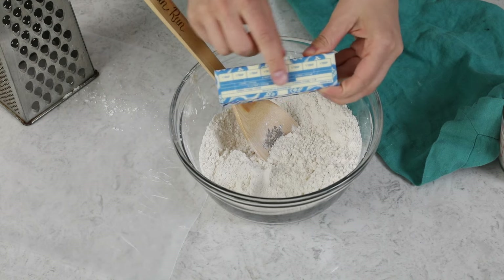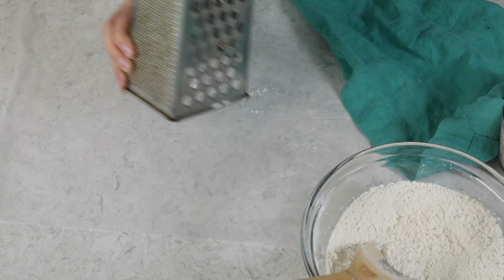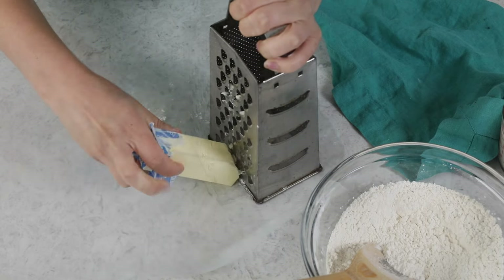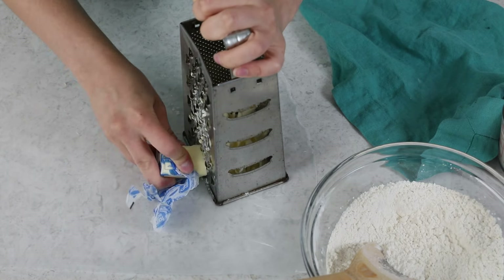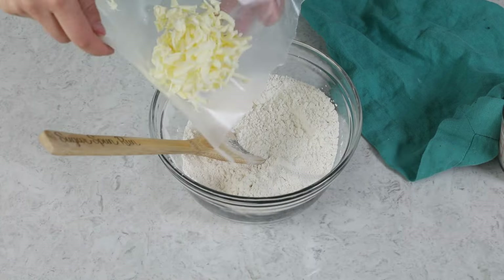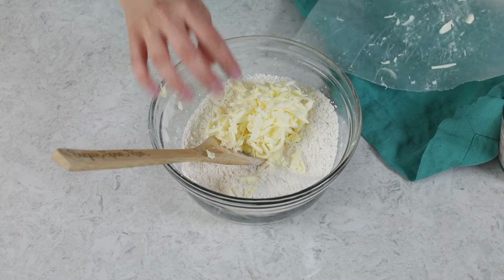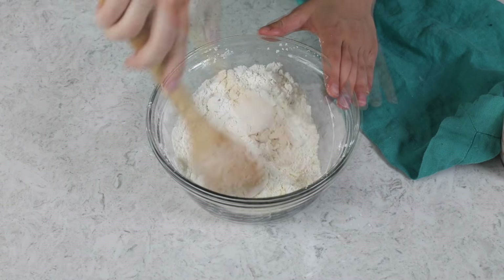The next thing you're going to need is five tablespoons of very cold unsalted butter. I like to pop my butter in the freezer for about 10 minutes before I begin. Now, if you have a pastry cutter you could cut the butter into your dry ingredients, but one thing I've learned is to use a box grater instead — it makes the process a lot easier. I'll peel back the wrapper and grate off five tablespoons worth of butter onto a piece of wax paper, then drop it right into the mixing bowl and use a spoon to work it into the flour until nicely incorporated.